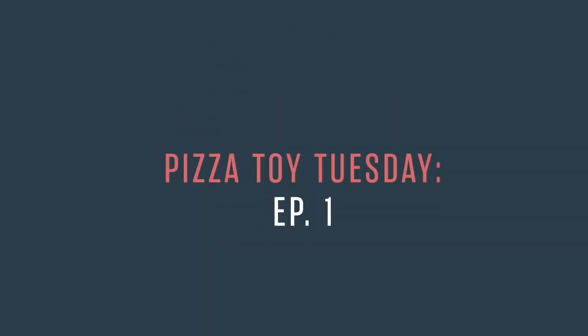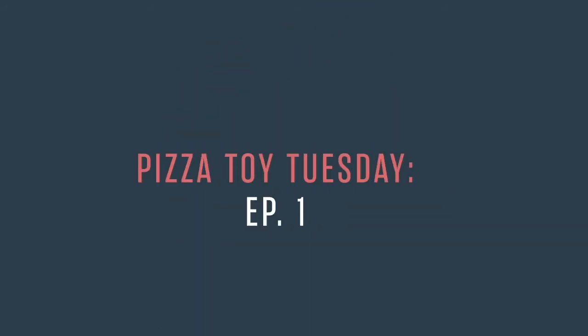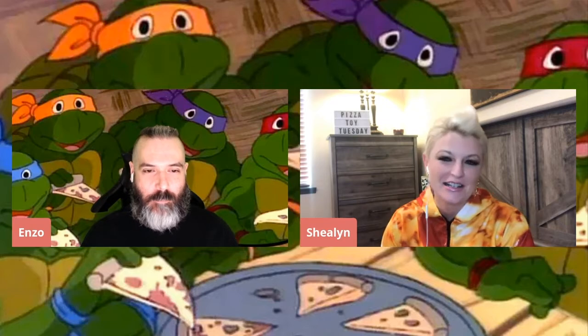The only one who could ever need me was the Son of a Pizza Man. Welcome to Son of a Pizza Man. My name is Enzo and it's Pizza Toy Tuesday. I'm here with my very, very, very special co-host, Shailen.